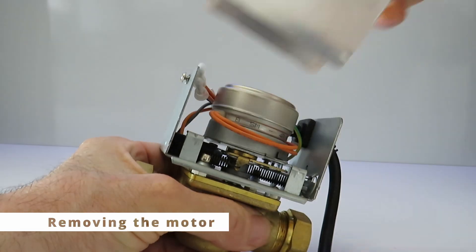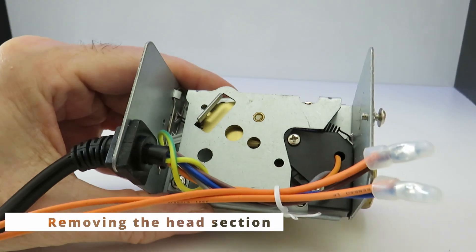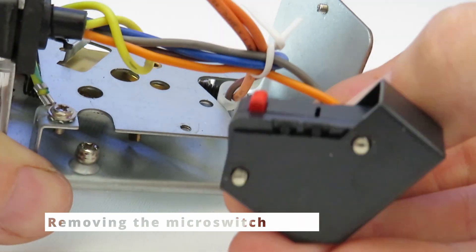For anyone who isn't familiar with all the workings of a zone valve, I just thought I'd show a quick teardown of the valve. I have another video that also explains the basic concept of a zone valve, so that might be worth a look if you need a bit more detail about the zone valve itself.